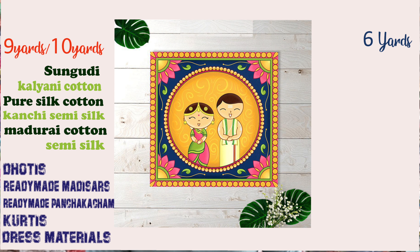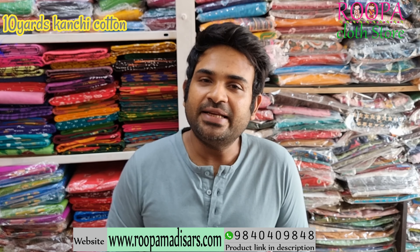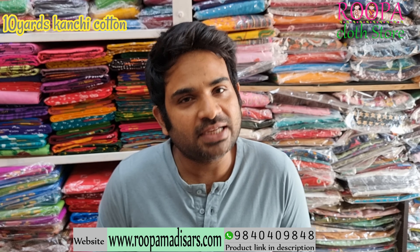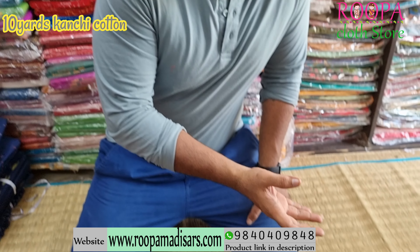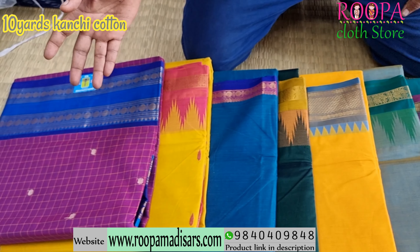Namaskaram! Hello all! Welcome to Roba Club Store. This is Sarun. In today's episode we are going to see Tenyaats Kanji Cotton Sarees, and I'm going to show some beautiful shades today. So let's see the sarees one by one in this video.